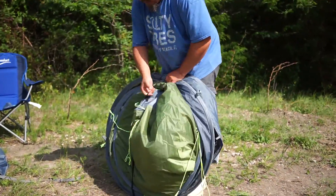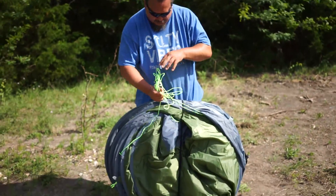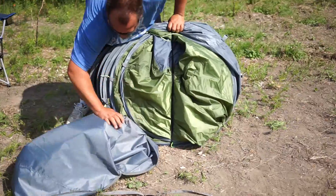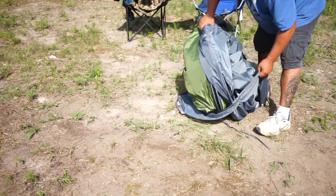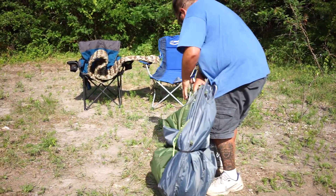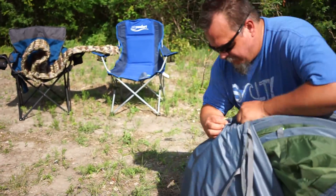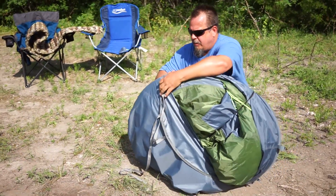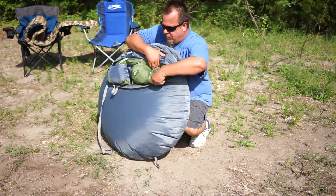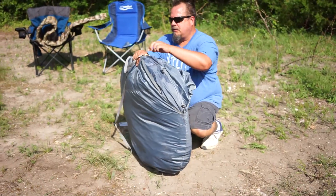That really helps to hold things together better. You can just take all your straps and tuck them in, put it in the bag, and zip her up. It can take a little practice to get the hang of it, but once you've done this about five or six times, it's no problem. It's way easier than stuffing those big tents into those tight little bags — so much easier and so much faster.